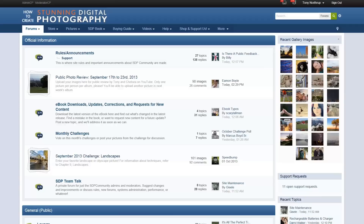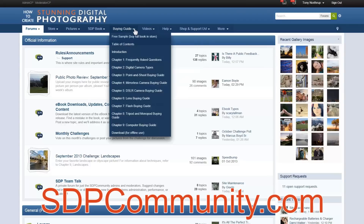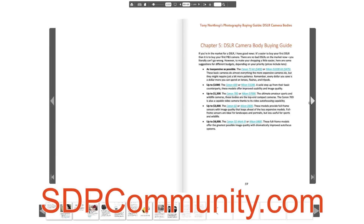Even if you have a budget of $2,000, I'd rather see you spend $500 on a T3i and save $1,500 for lenses and such. But if you want more advice about that, go check out the buying guide at sdpcommunity.com. Soon you'll be able to get it on Amazon and everywhere else, but for a very limited time at sdpcommunity.com it's on sale cheaper.